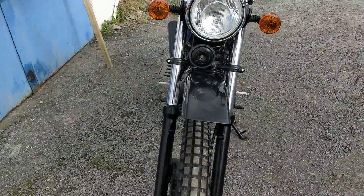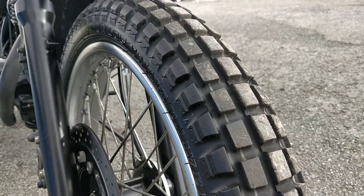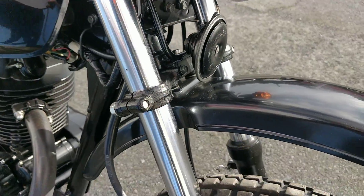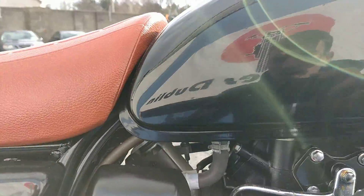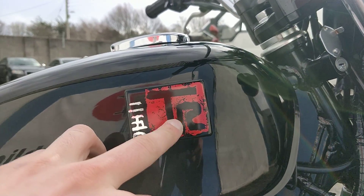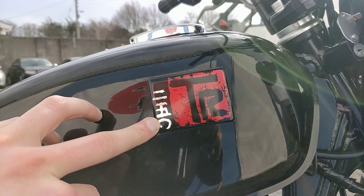Starting at the front, we have the front tyre and you can still see the lines from new, so the tyre is virtually brand new. Front mudguard, no marks at all. This bike has virtually no marks to report on — it's factory fresh, you could say. This badge here is actually a special edition badge — it's the TR for the Kawasaki 250 TR, and the 250 in Japanese on the side.